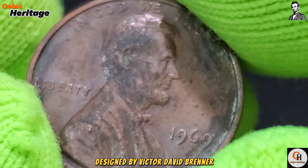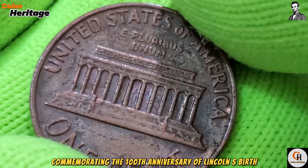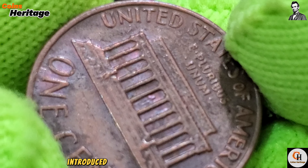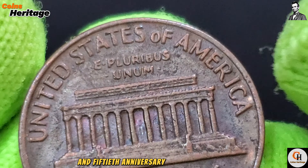Let us begin with the design. The obverse of the coin features the effigy of President Abraham Lincoln, designed by Victor David Brenner. This portrait has graced the cent since 1909, commemorating the 100th anniversary of Lincoln's birth and honoring his legacy as the 16th President of the United States.